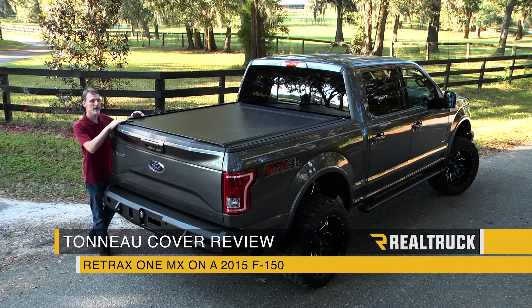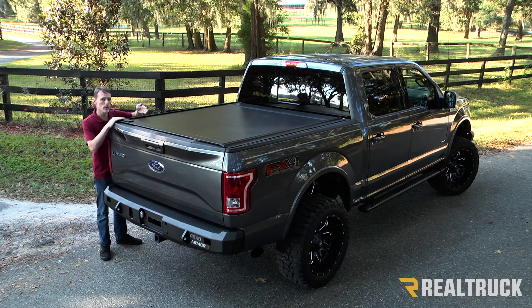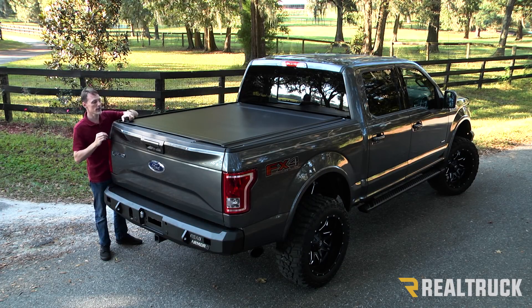Hi, I'm Todd Henderson. Check out the Retrax One MX. This is a polycarbonate top, but it's got aluminum reinforcement beams for extra strength.